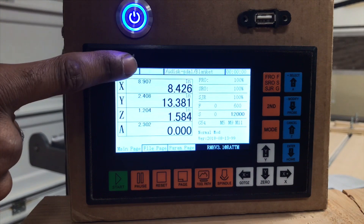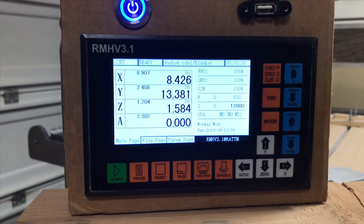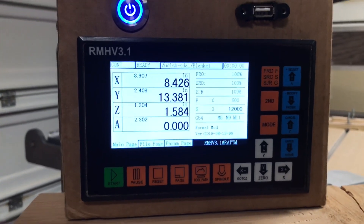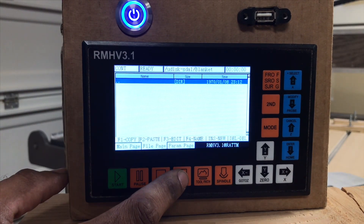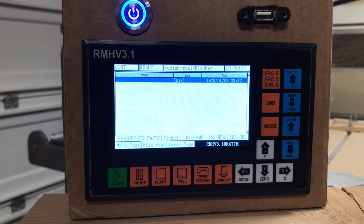Let's take a look here. Right now reset is flashing, so we do have to hit reset before we can do anything with the system — so it shows ready. And then we can hit our page, and then it'll take us to our file page. The double dots is a back selection — consider that a back selection.